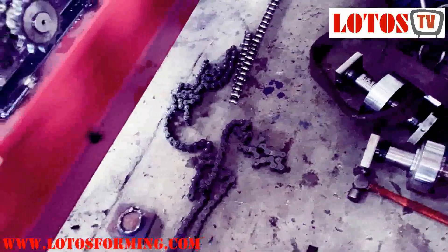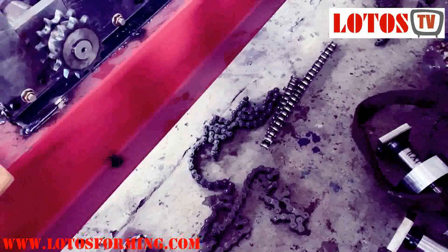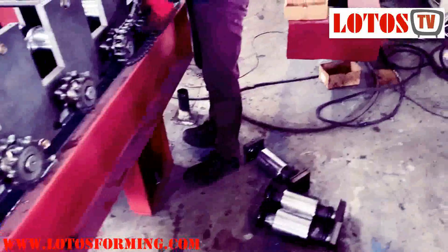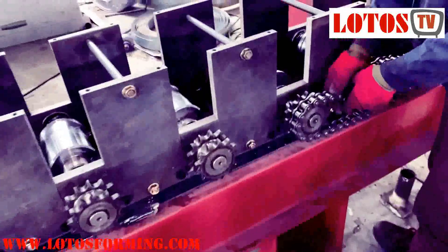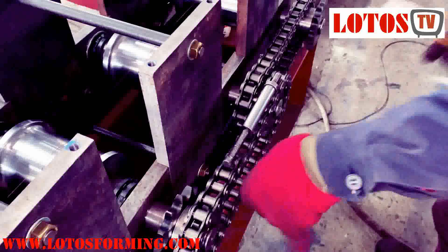This must be called chain transmission. We want to show you today the chain transmission connection and installation. This is the chain gear. Each shaft is collected together, and now we are connecting each chain together.